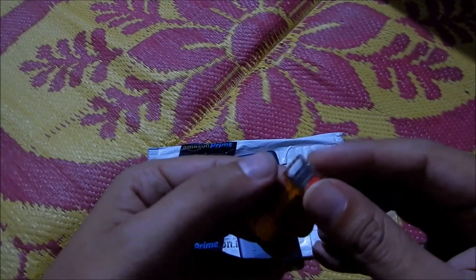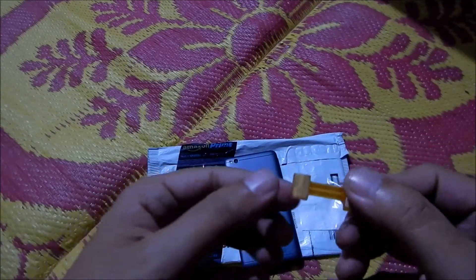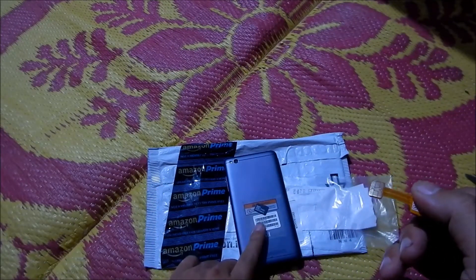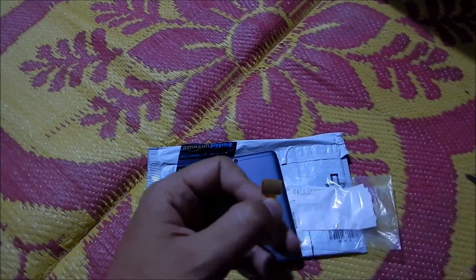Make sure the SIM is equally and evenly in, as shown here. Now the second part is to insert this into the SIM tray and into the mobile, so let's go ahead.